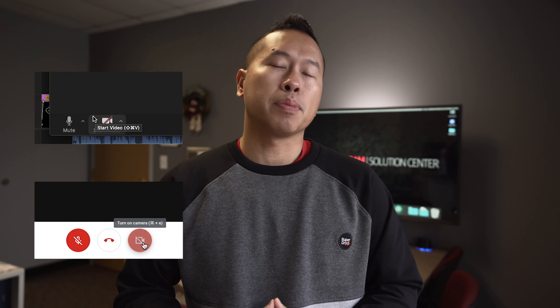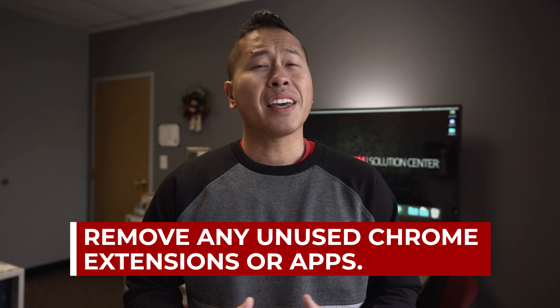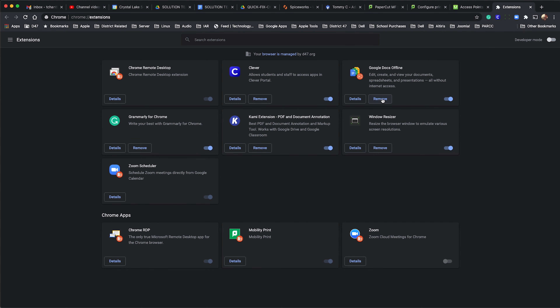Another thing to try is to delete any unused apps or extensions, as they can run in the background. Find these extensions by going to the three dots, then More Tools, then Extensions. Click Remove to delete anything that is not currently being used.